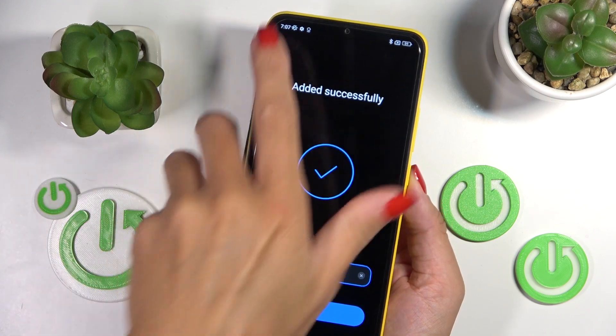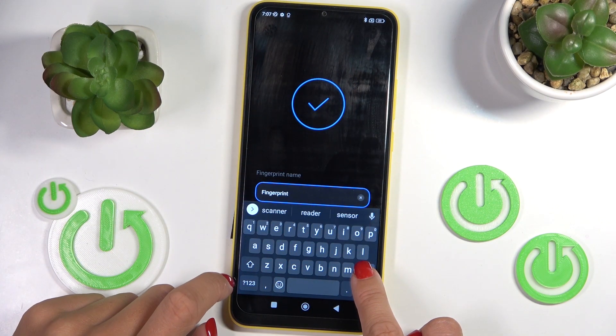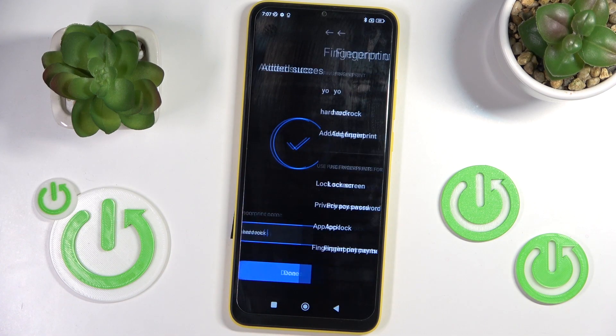And that's it. Now you can rename your fingerprint. Tap on the confirmation mark and click on Done.